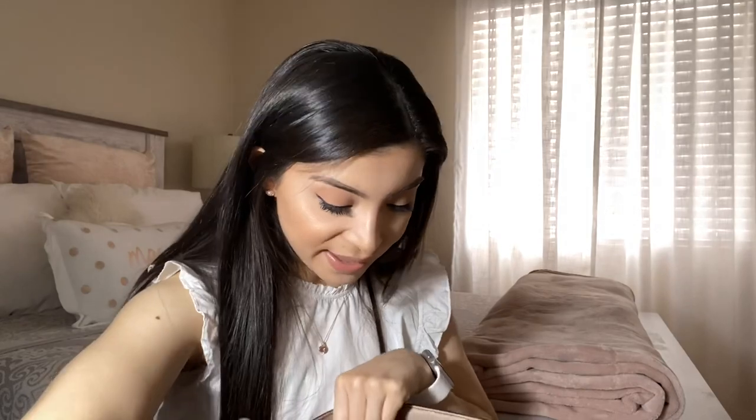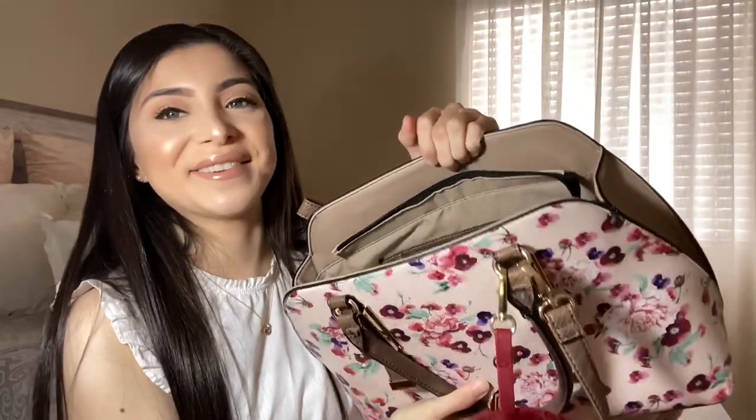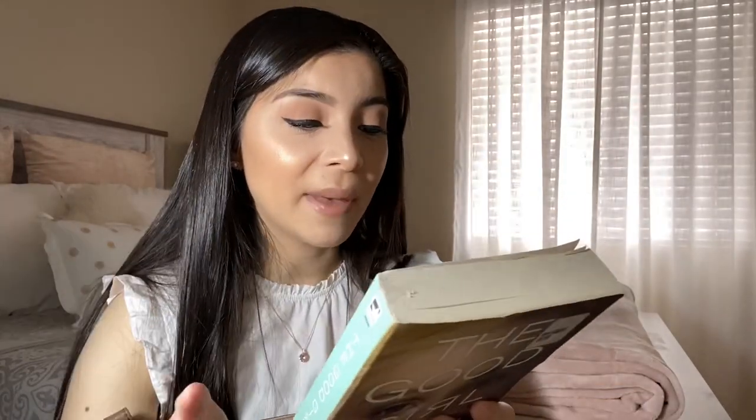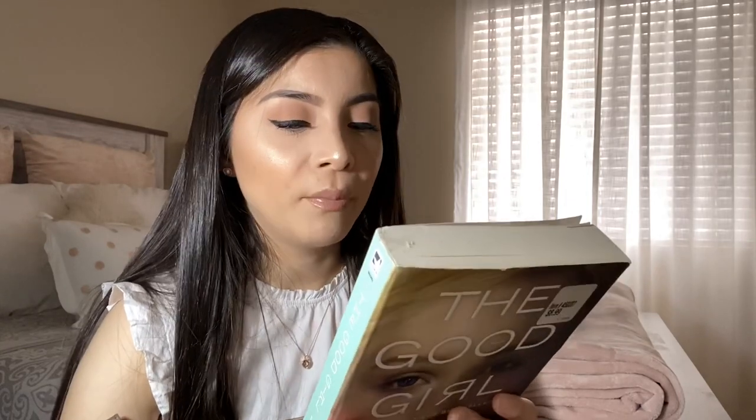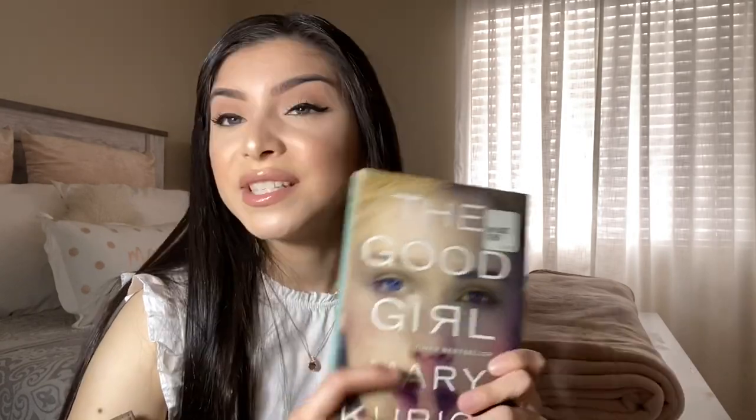I think the charger looks cute — it kind of matches the flowers on the purse. Now I'll open up and unzip my bag — there's tons of stuff in here. The first thing is this book I got at Target: it's called 'The Good Girl.' I'm really excited to read it. It's about a woman named Mia who enters a bar to meet her on-again off-again boyfriend, ends up with a stranger, and Colin decides to hide Mia in a cabin. It's a really interesting story.